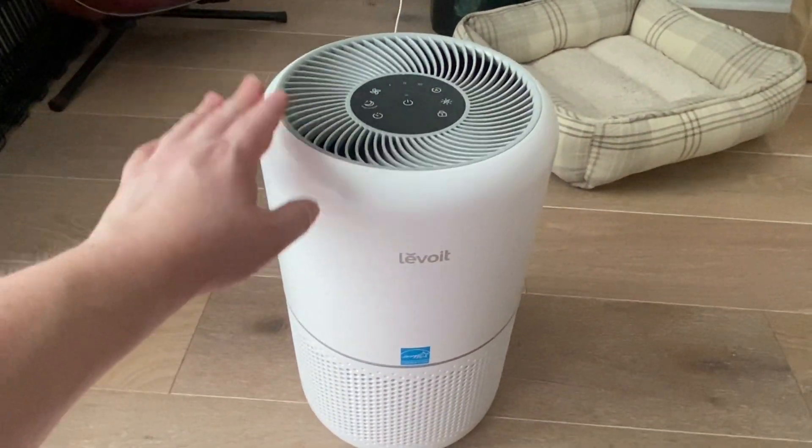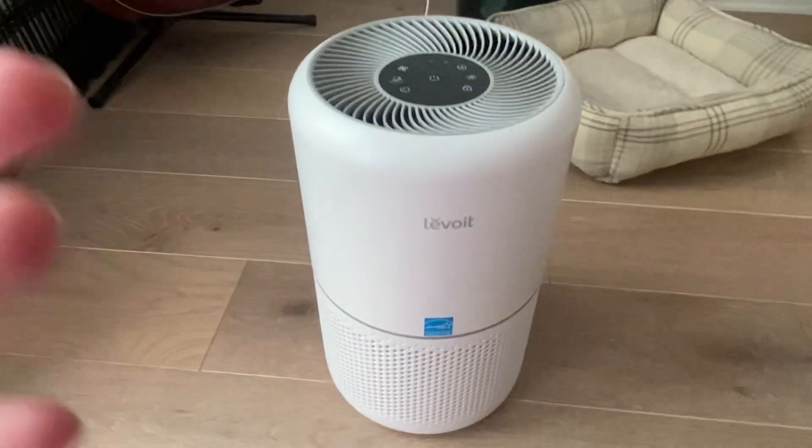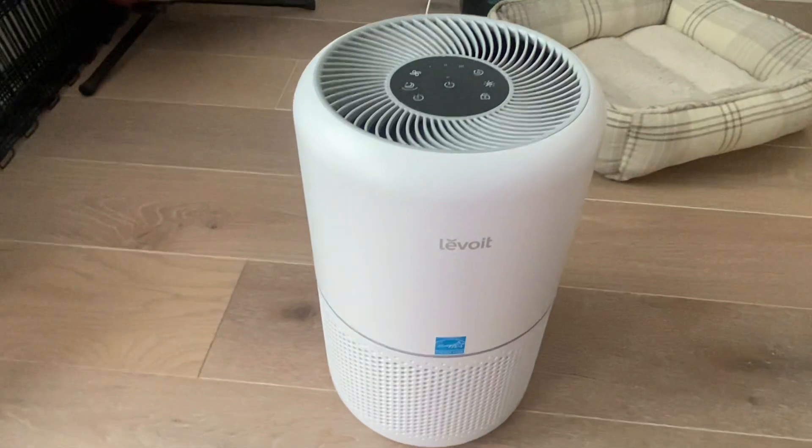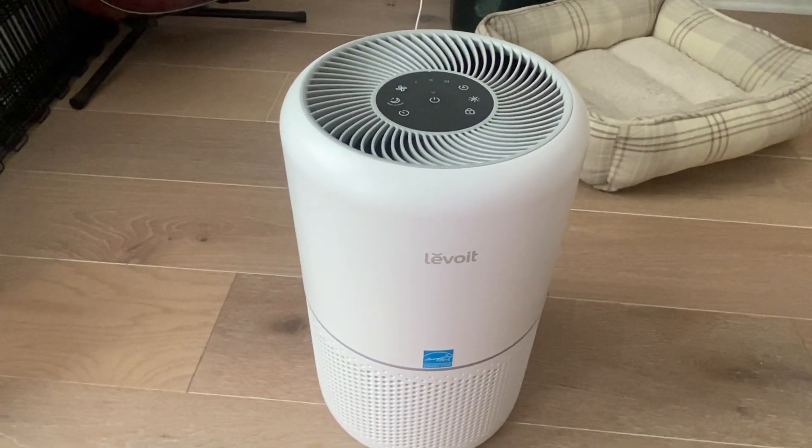There is a sleep mode on this thing that is super quiet. I not only wanted it for the purifying aspects, but I wanted that noise — that beautiful white noise all night long to just sleep so, so good.